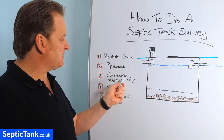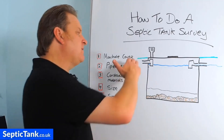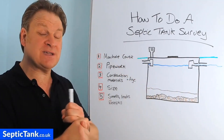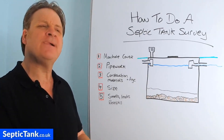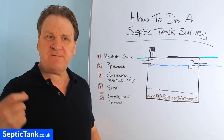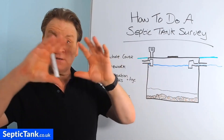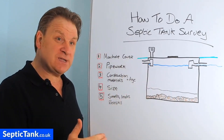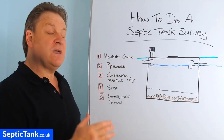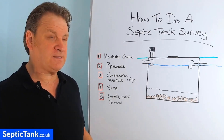Number three: construction materials and age. The materials a septic tank is constructed from give a good indication not only of its condition and health but also its age. Going back to the Victorian era, many cesspits and septic tanks were constructed from brick — when you look inside it'll almost look like a wall from a house, with bricks and mortar. That means it was built anywhere from the Victorian era to about the 1930s.